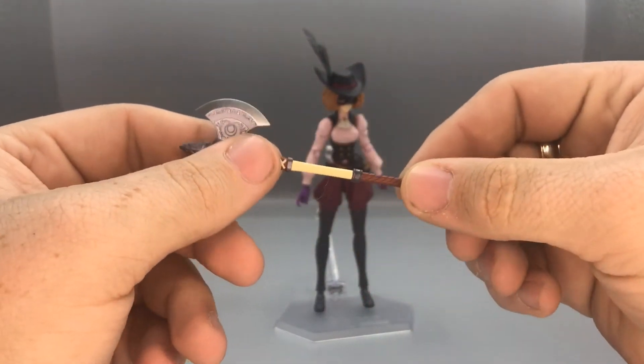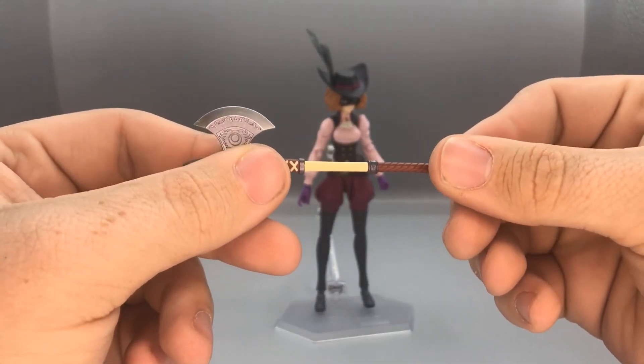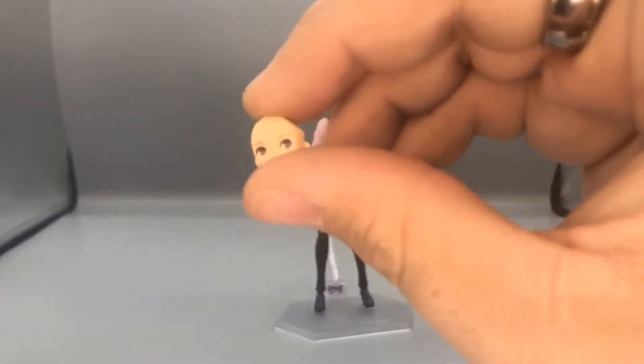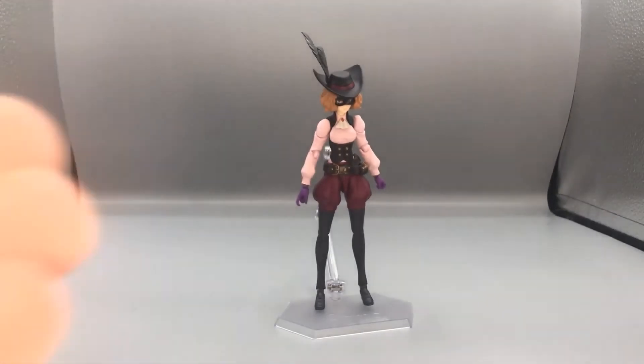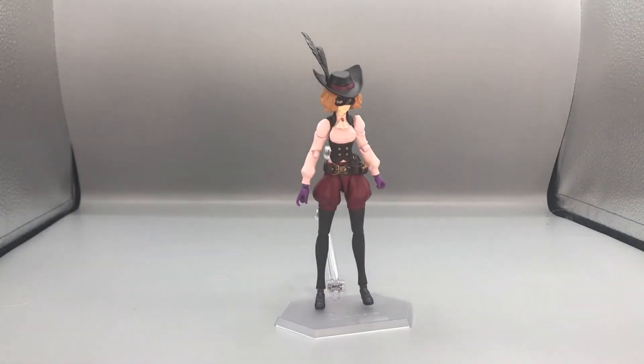She also comes with her weapons: the grenade launcher and this really big axe which she can hold. The axe does separate so that you can get her hands on it. She comes with two other sets of faces other than the neutral face she's currently wearing — a smiling face looking to the side, and a yelling face.